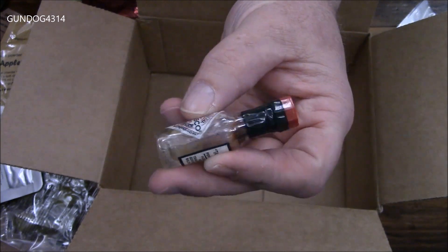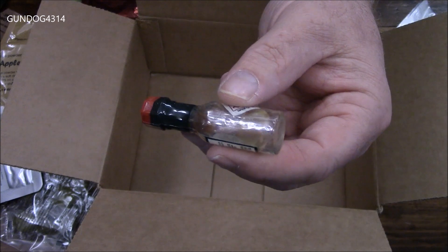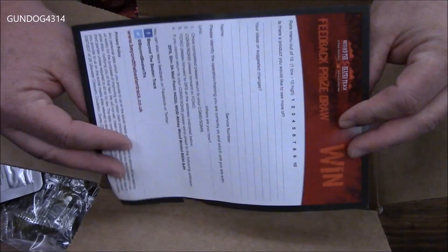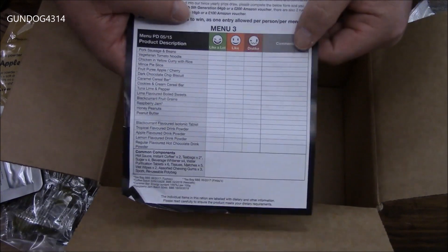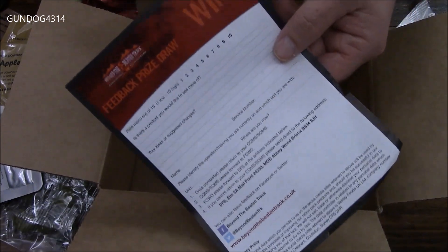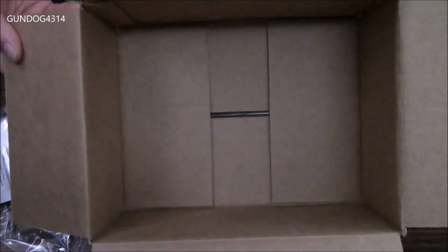Some raspberry jam. What the heck — looks like all the Tabasco sauce has either not made it into the bottle or has evaporated. Interesting. And then you have the content sheet where you can rate what you thought of each particular item and send this in — some of these you can even win an iPad or something as a prize for submitting. And that is everything in the box.